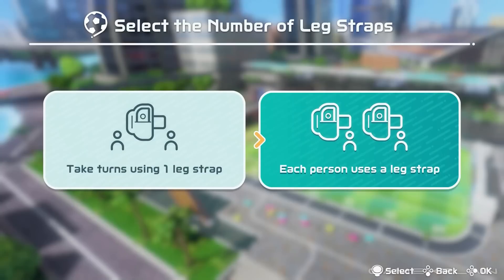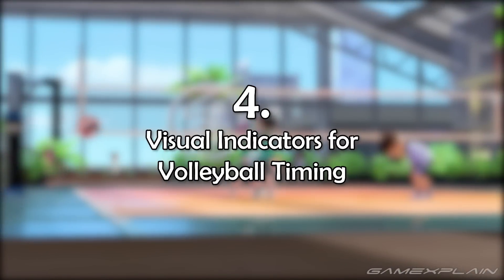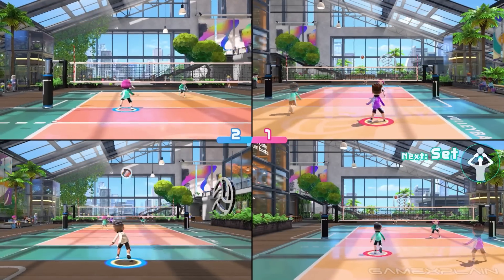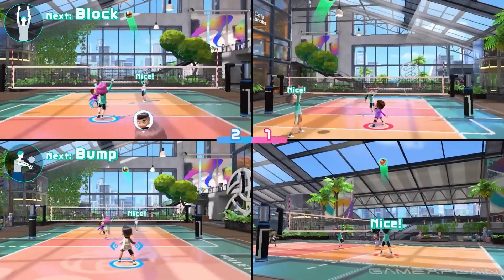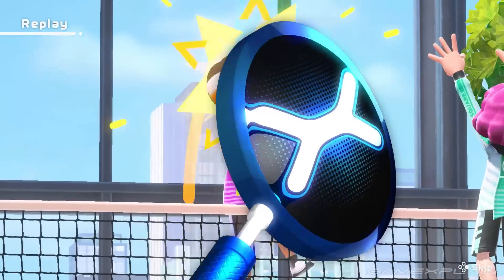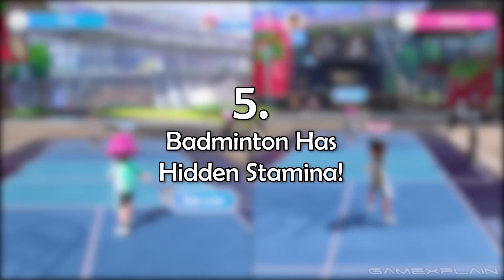If you already have one leg strap, you can still buy a second because the game supports up to two leg straps for soccer mode — one per player. When trying to do your sets, serves, and spikes in volleyball, you get nice little visual indicators telling you if your timing is good, a bit early, or a bit late, which is really helpful especially in the tutorial.